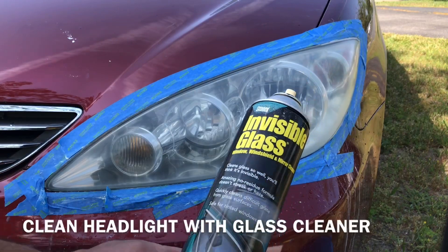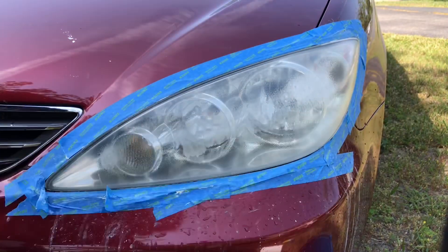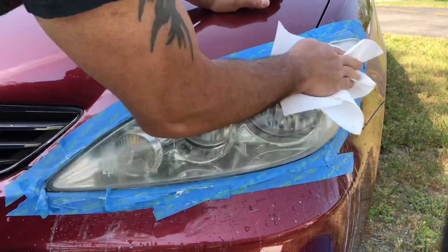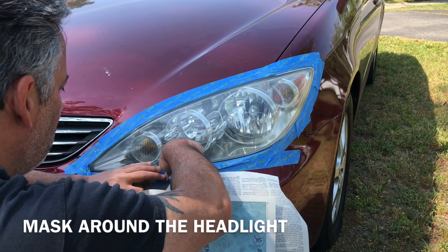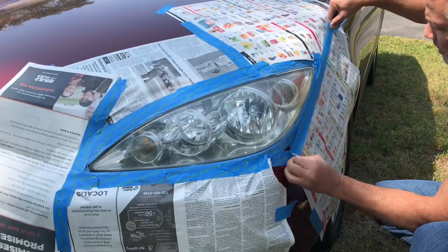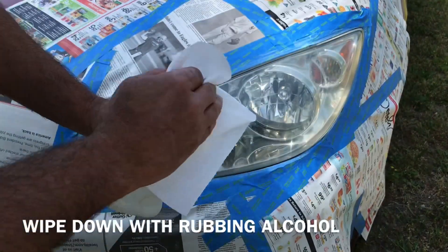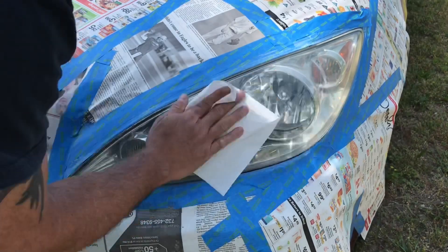Okay, now use some glass cleaner to clean it up. Alright, next thing you want to do is mask everything off because you're gonna be spraying your headlights. We're gonna wipe it down with some alcohol just to get rid of the contaminants before we spray it.